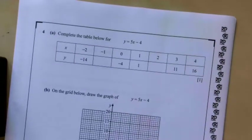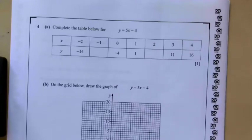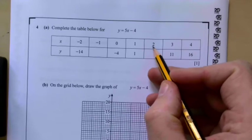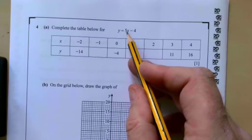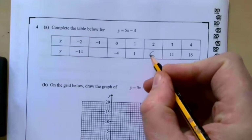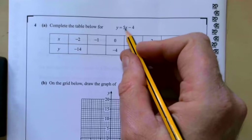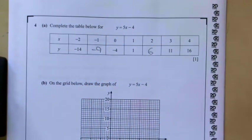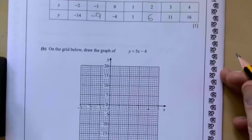Question four: complete the table for y equals 5x minus 4, then draw the graph on the grid. Let's start with x equals 2: 5 times 2 gives me 10, take away 4 gives me 6. For x equals minus 1: 5 times minus 1 gives minus 5, then minus 5 minus 4 is minus 9. On the grid, draw the graph of y equals 5x minus 4.